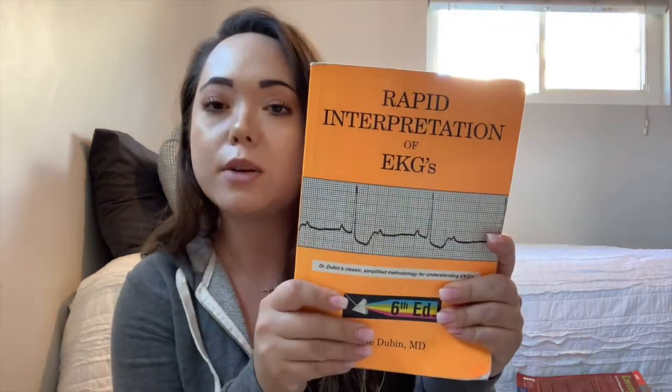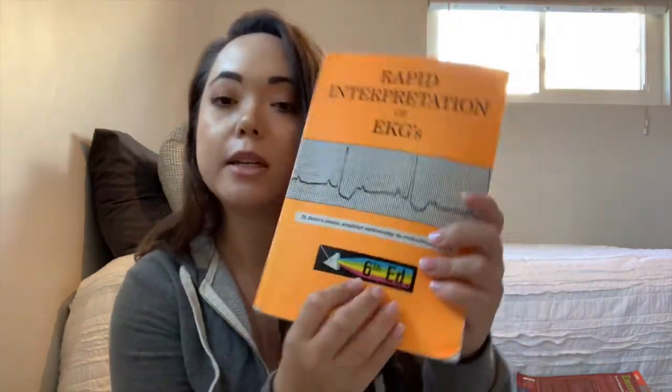The second must-have that is not required is 'Rapid Interpretations of EKGs' by Dale Dubin — this is the sixth edition, which was a hand-me-down from my partner. Cardiac was a really hard block for me and it still is — I'm still on internship and still learning. Thankfully my preceptor is extremely knowledgeable about cardiac. Must-have, but not on the syllabus.